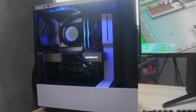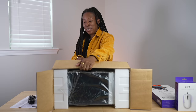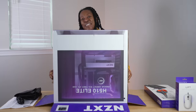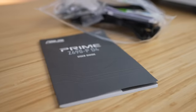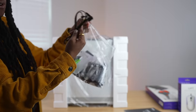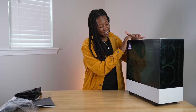First thing in here is the quick start guide. I also have a power cable, so I'm gonna put that off to the side. We also have some extra power supply cables, some documentation, and an assortment of hard drive cables.